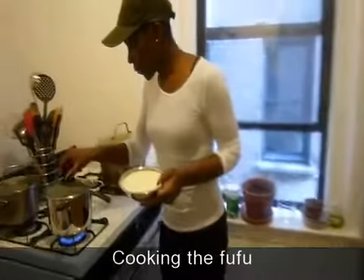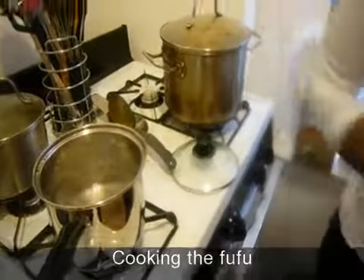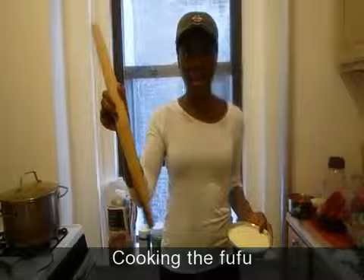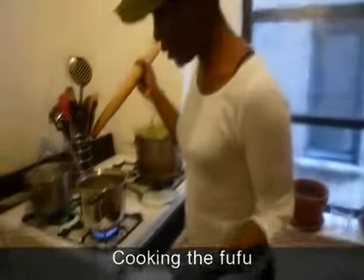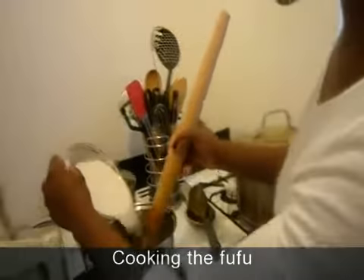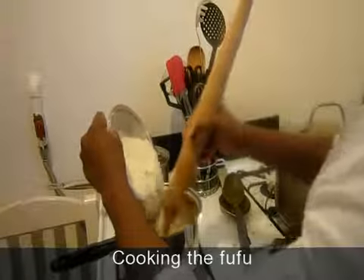The first thing you want to do is get the water boiling. I use a French rolling pin as my stirrer. Get the powdered yam and just pour it in and stir. So just keep stirring this way — pour and stir and just keep stirring.